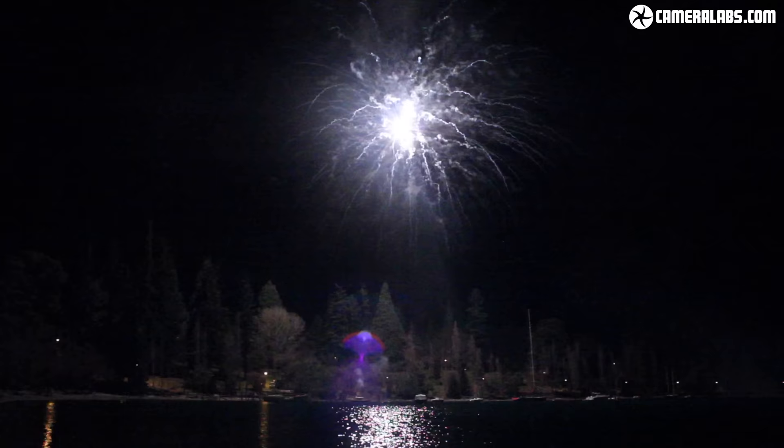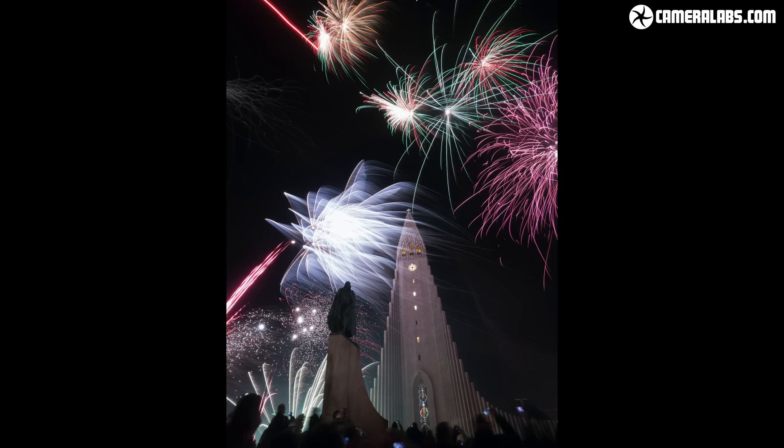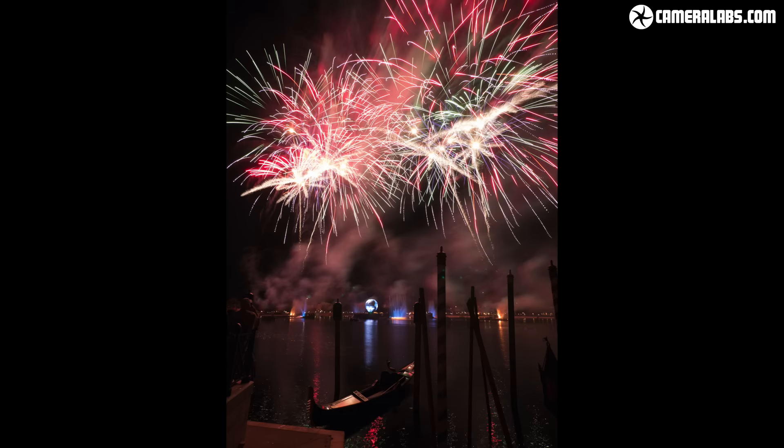Hi, I'm Gordon from CameraLabs and in this tutorial I'll show you how to take great looking photos of fireworks in 5 easy steps. Fireworks photography is very much like home baking with rules to follow for the best results. I'll share my easy recipe which I've used for all the photos I'll show you here and I'll also throw in some handy bonus tips. Whether it's New Year, Independence Day, Bonfire Night or any other celebration, you'll know exactly what to do when those fireworks start to go off.